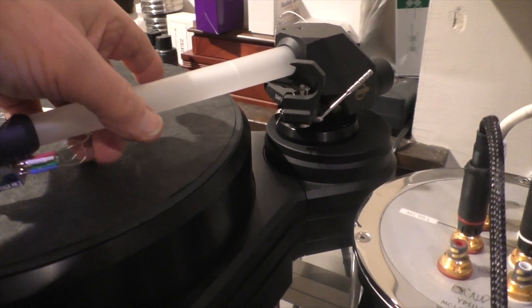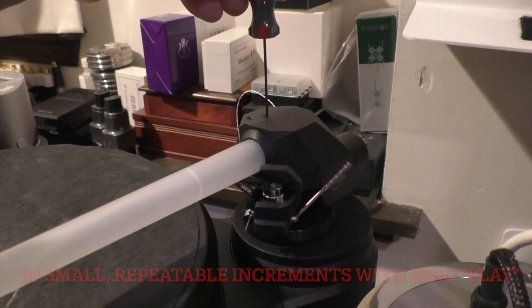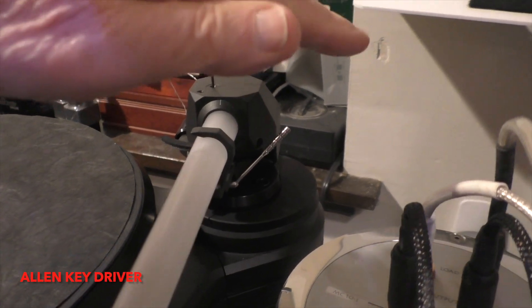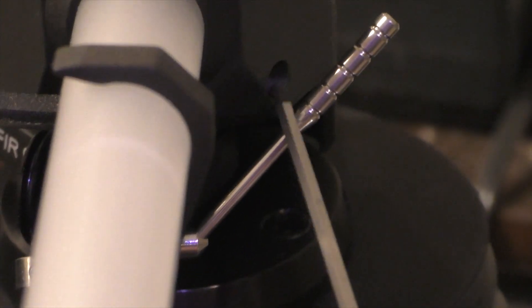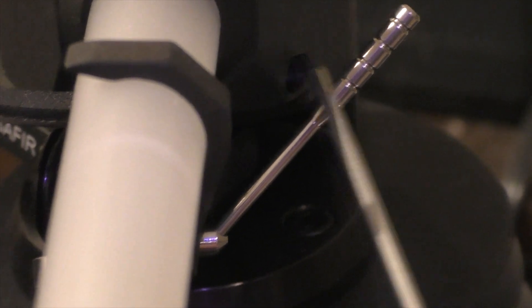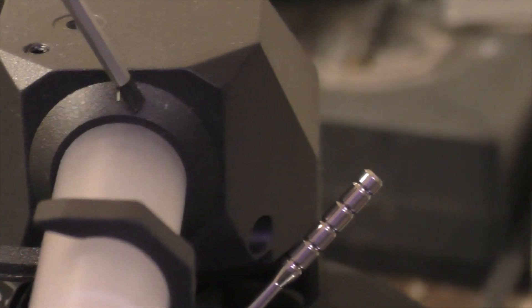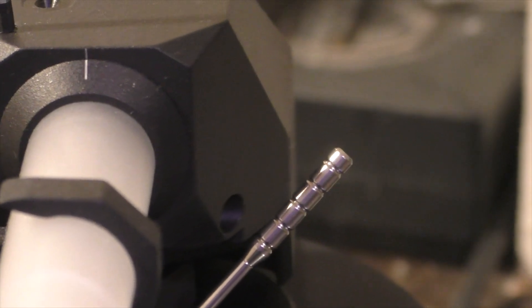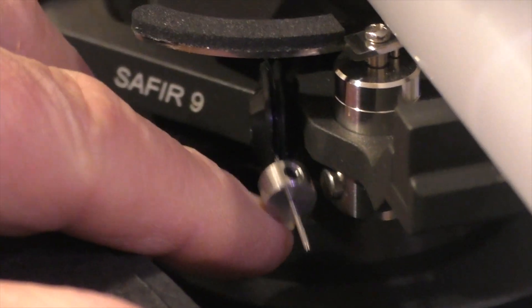It doesn't have VTA/SRA adjustability on the fly, but you can adjust VTA/SRA by putting a screwdriver in here and raising or lowering the arm as necessary. To adjust the azimuth, you loosen this bolt right here, then insert the right tool and rotate. You can see the marking right there where it's now parallel — the headshell is parallel to the record surface. By putting the right tool in here and turning, you move the entire tube around this axis. Here is the anti-skating — it's a rod and a lever.